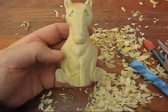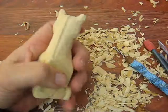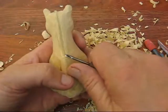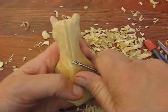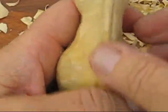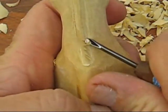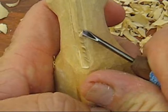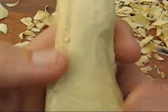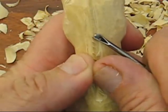Okay, here we go, we're almost finished with him. I got it to a point — what you want to do is take your little V-tool, and you just want to go up on one side. You can see that, going upward. You want to go up on one side, and you can make it finer than this if you want. Take your time with it.